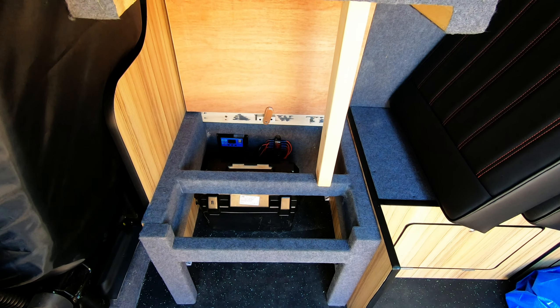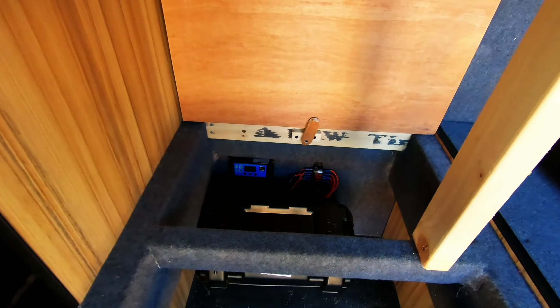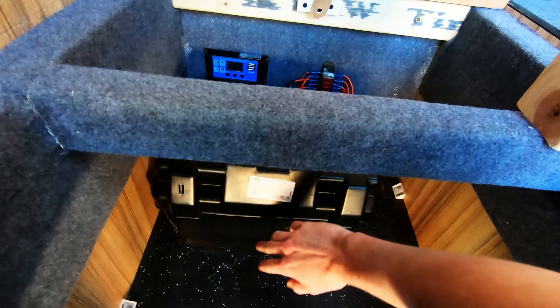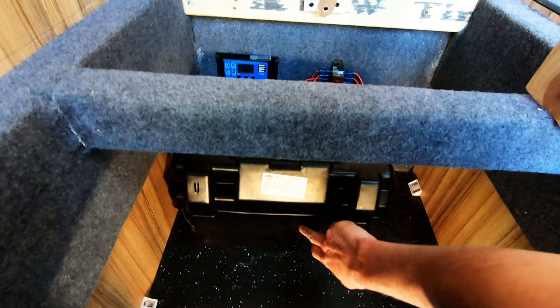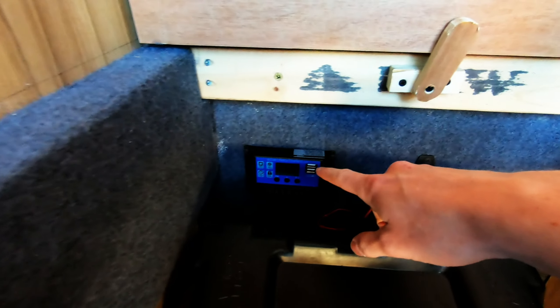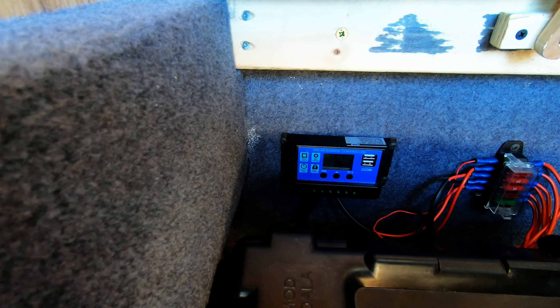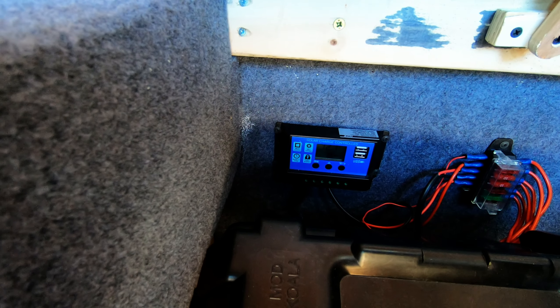This is where the leisure battery is — stored under what was the bench. It's got the battery and a fuse box to keep it protected. And there's the solar charge controller, which shows you the lights are on and it's fully charged — taking in power from the solar panel above.